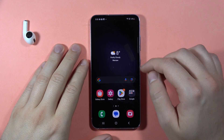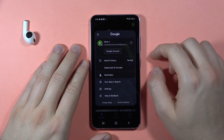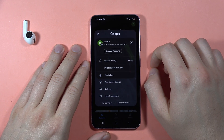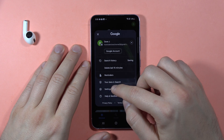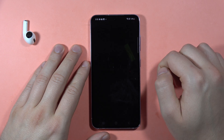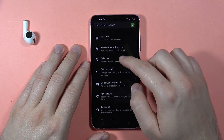To activate Hey Google on the Samsung Galaxy S23 FE, first open the Google application. When you are here, click on your account in the upper right corner, then go to settings. Next, go to Google Assistant and scroll down to make sure that Google Assistant is turned on.